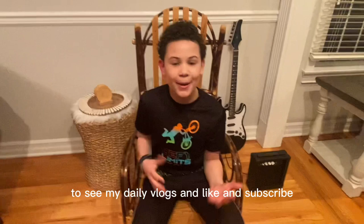Like and subscribe. I was just showing my red guitar over here in this video. Peace out.